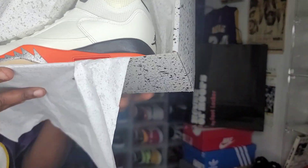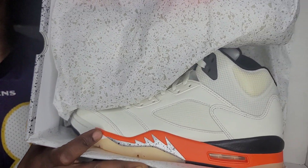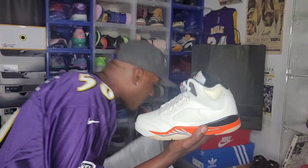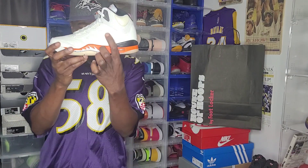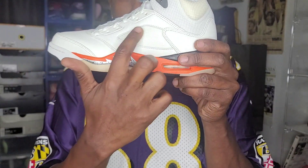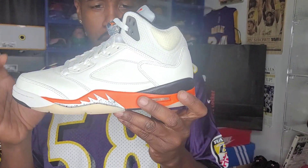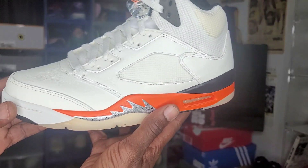The Air Jordan 5 Shattered Backboards — that's what they're calling them. Everything's getting a special name these days. Now when I first saw the pictures of these, I noticed right here — traditionally on Jordan 5s they have this special little cage, but for some reason they didn't put it on these. But I think they're still clean.